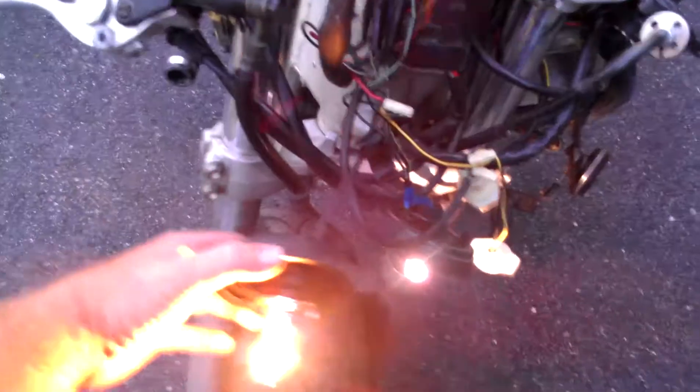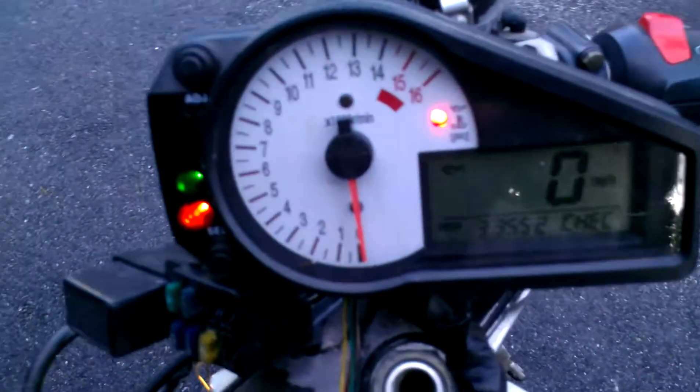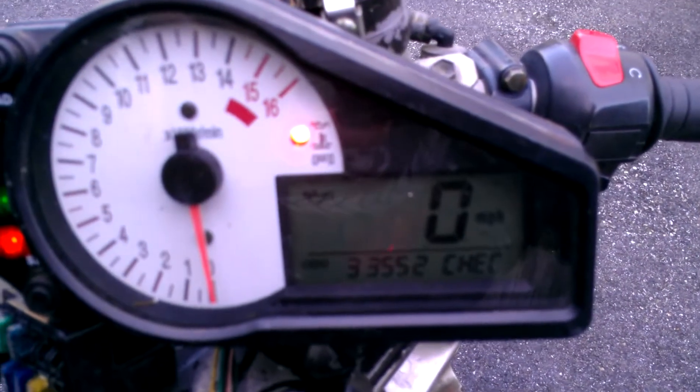The light bulbs are all here and they work. It's got the instrument cluster — you can see here it's got 33,000 miles on it.